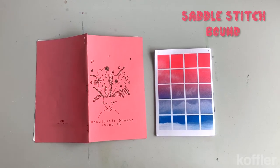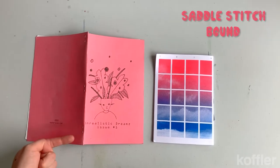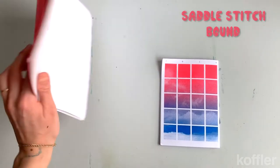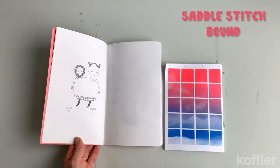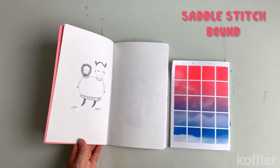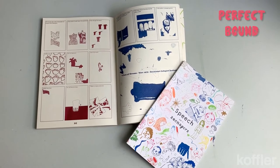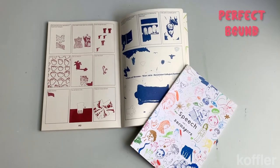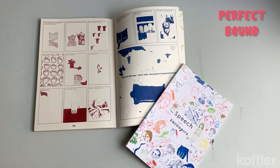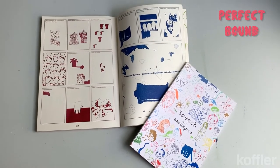This is an example of saddle stitching. It just means that staples are added to the spine of the booklet in order to keep the pages together. It is one of the most traditional and classic styles for creating a zine. These zines are both perfect bound, meaning that glue has been adhered to the spine of the booklet. This is the most classic style of making a book and it's often used for hardcover and softcover booklets.